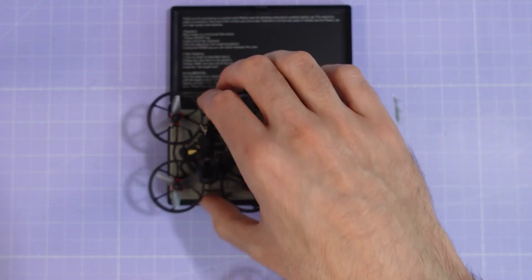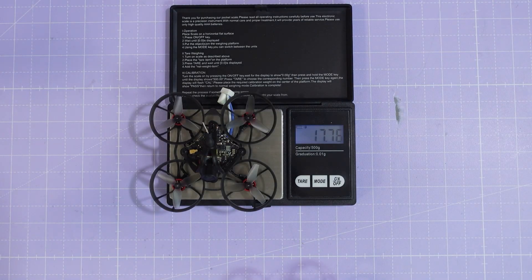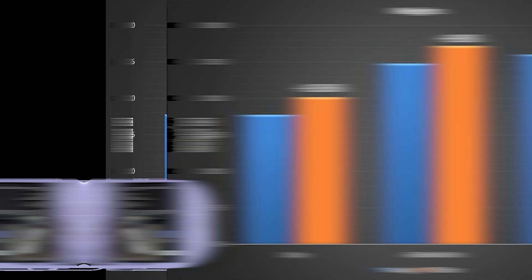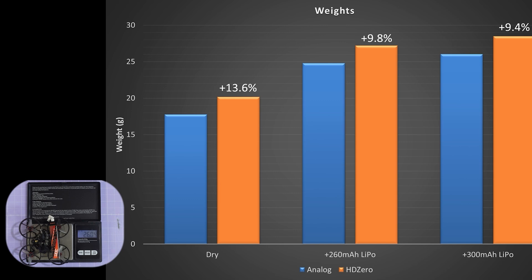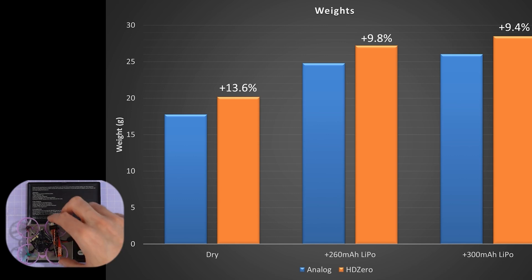Let's start by taking some weights. The analogue Tiny Whoop comes in at 17.76g dry. With a 260mAh LiPo that brings it up to 24.79g, and with a 300mAh LiPo that's going to come in at 26.04g. The HD0 Tiny Whoop is a little bit heavier, coming in at 20.18g dry, 27.22g with a 260mAh LiPo, and 28.5g with a 300mAh LiPo.